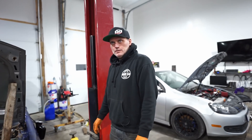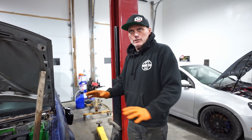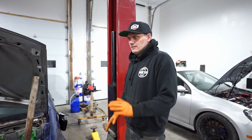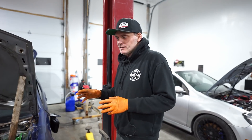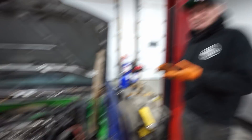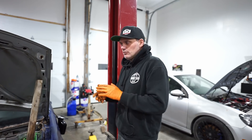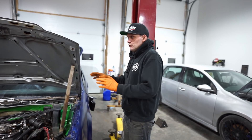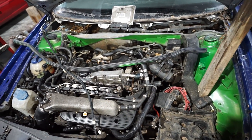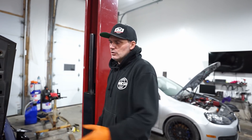Why did we buy this, Clayton? Well, there are quite a few things. We wanted to test out standalone — like plug-and-play true standalone. There'll be another video on that once we get it all figured out. The other part is: how much power can we make on a completely stock, unopened 1.8T? That's the goal. We're going to bolt on good parts — good fueling, good turbo, good intercooler, good clutch — but keep the engine long block 100% stock: stock rods, stock pistons, stock valve train.